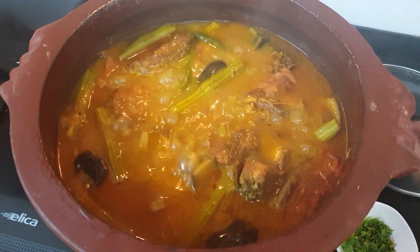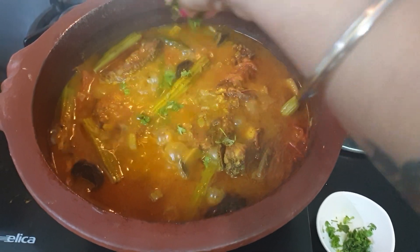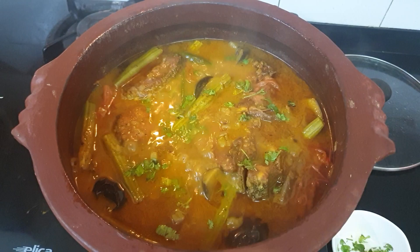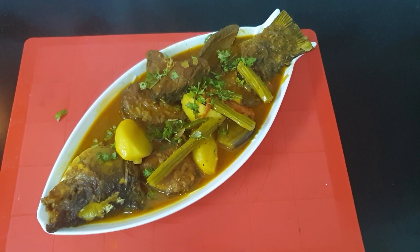Wow! It's ready! Let's add some coriander. And it's done! I will serve it immediately. Our fish curry is ready.